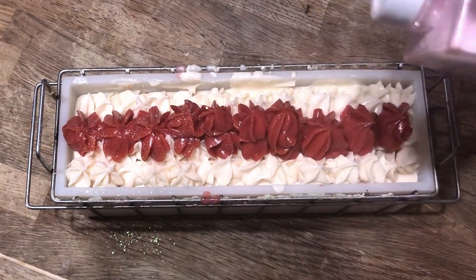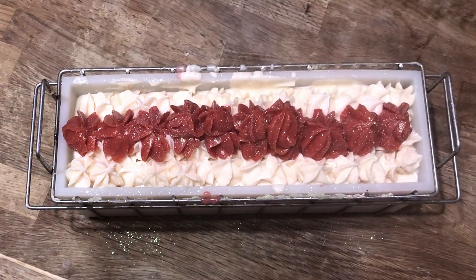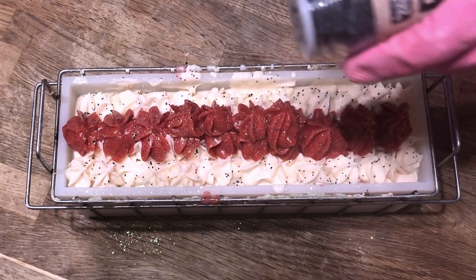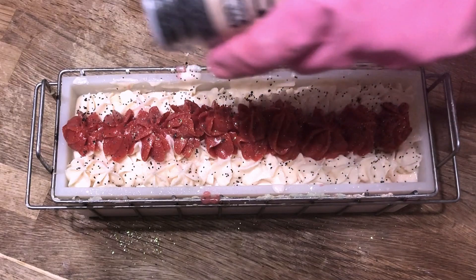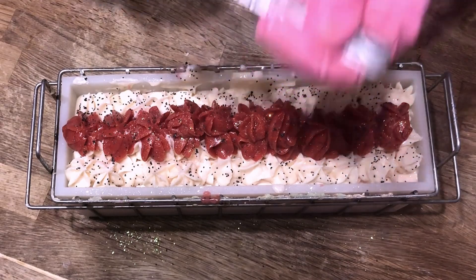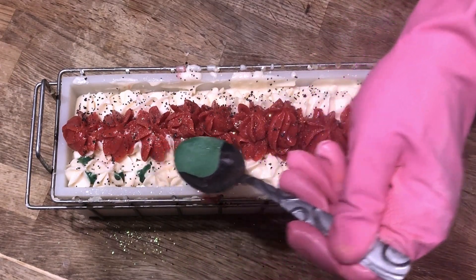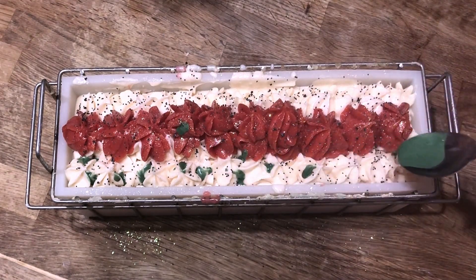Of course we'll give this a dusting of glitter on top and accent it with sprinkled poppy seeds — we're almost done, we just have one more finishing touch. Before we set this aside to firm up, we're going to drizzle some of our green mica and oil that we made earlier just alongside the strawberries, and this will give a little bit of a leafy green look to the side of our soap decoration.